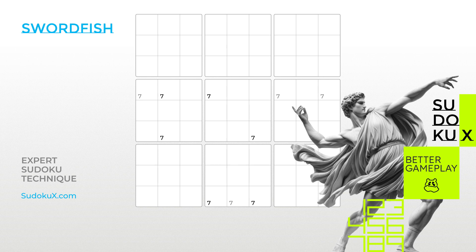Welcome to the Sudoku Academy by SudokuX. In this expert series, we build on the advanced skills acquired at hard gameplay levels. As you face increasingly complex puzzles, you will need to refine your Sudoku solving skills further. These expert tutorials teach techniques and strategies that bridge the gap from hard to expert gameplay.